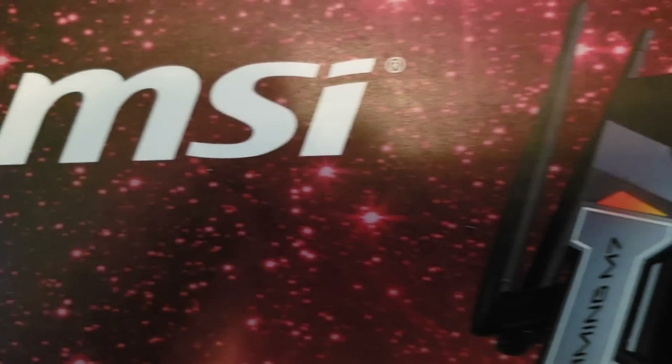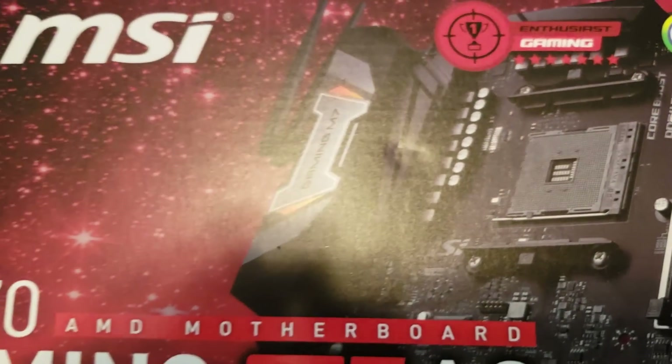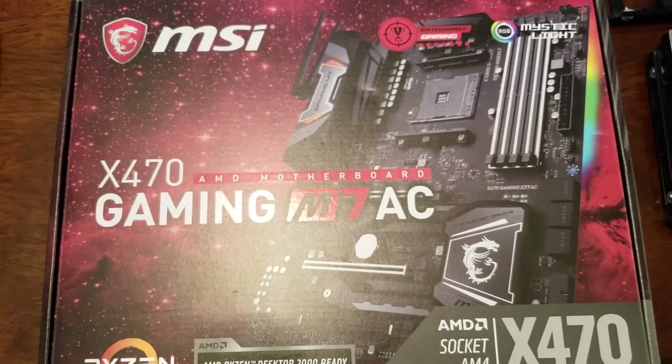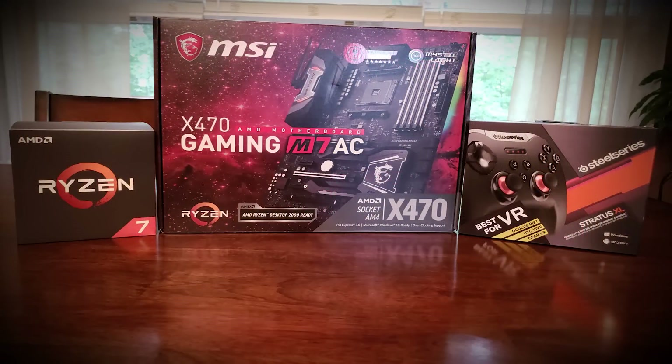What's going on YouTube? Aerith Carthage here and I am excited to show you this MSI X470 Gaming M7 AC. Courtesy of my awesome sponsor on this channel, MSI, I got a hold of this X470 Gaming M7 AC.